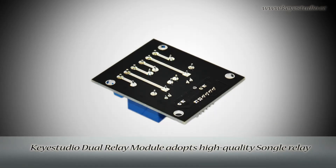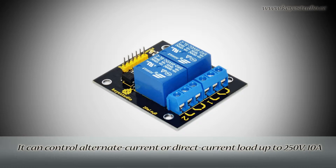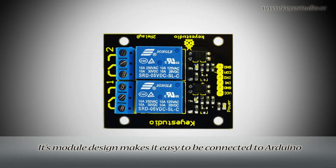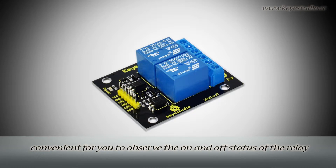KeyStudio Dual Relay Module adopts high-quality SongLe Relay. It provides two inputs and two outputs, and can control alternate current or direct current load up to 250V. Its module design makes it easy to be connected to Arduino. Its relay has a status indicator light, convenient for you to observe the on and off status of the relay.